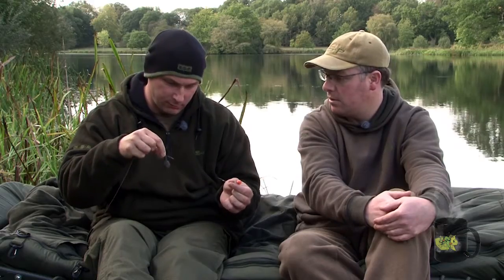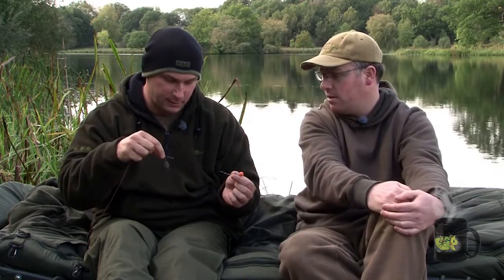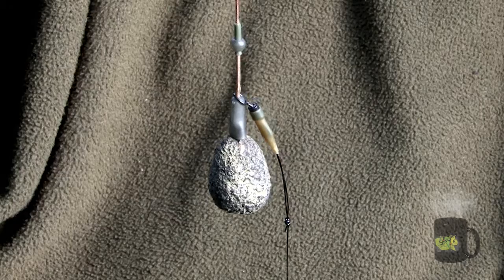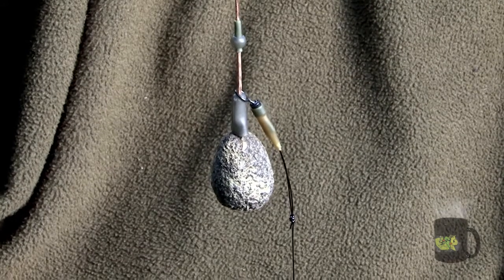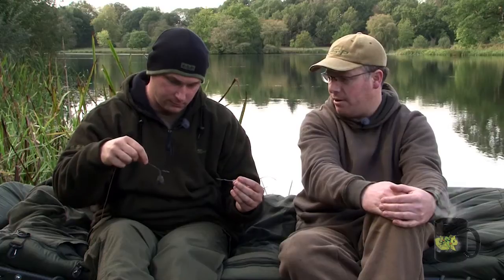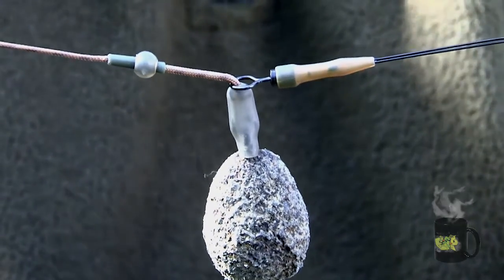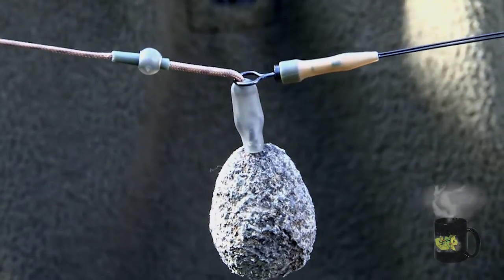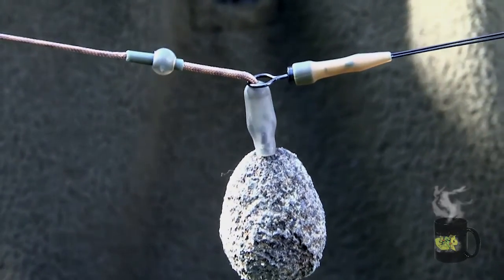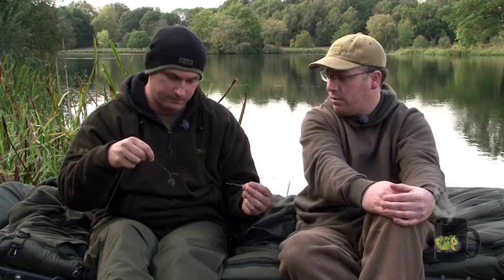That doubled loop really kicks the lead out — it's almost twice as stiff at that section, so the rig is kicked out a long way from the lead with a nice bit of separation. You can see it's never going to tangle on the cast, and it lays out nice and flat. The metalware is neatly masked by the putty and a streamlined sleeve, so very little is visible from below.